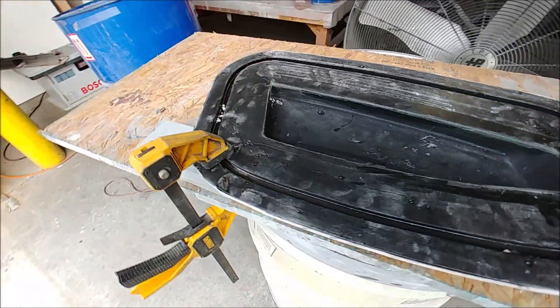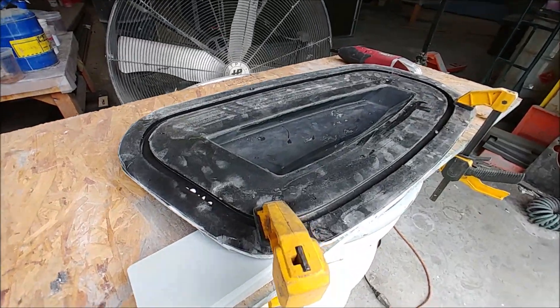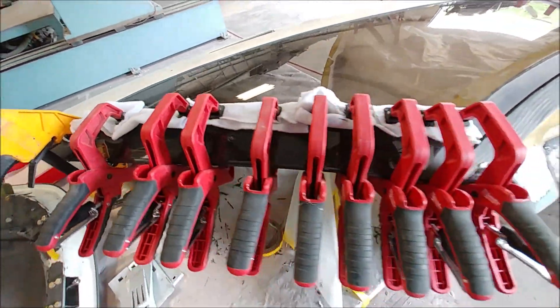Here's the other rib mold already trimmed off, so that one just needs to be waxed and I'll be ready to actually lay up that part. Then we'll have all the ribs for the four-plane, and we've already got the spars done. So my mission for today was to get this window bonded back in.